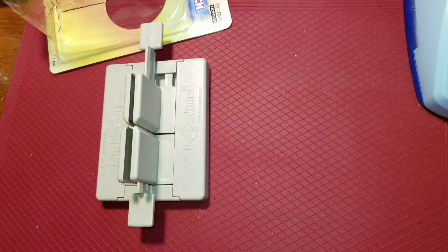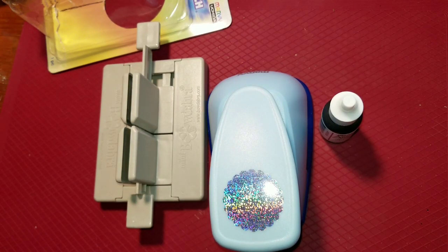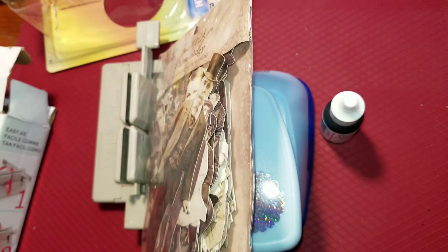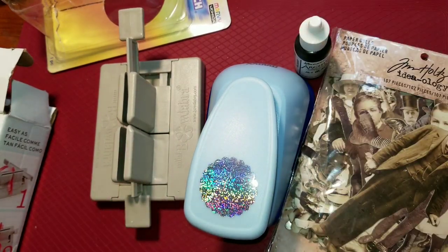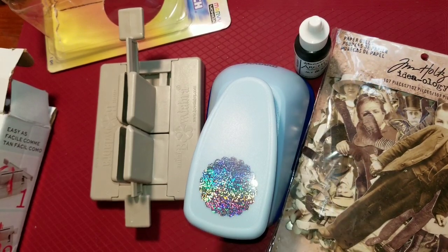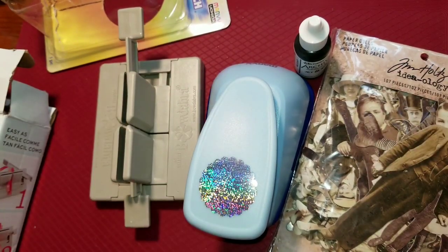So that's my haul — I got the paper dolls, the punch, the Bowdabra, and the ink, and I'm quite happy with it all. I think I have to put a spending halt on for the next little while, so this might be my last haul for a bit. If you like seeing hauls and all the things I get — swaps and things like that — don't forget to give this video a thumbs up. Bye-bye for now everybody, and I'll see you in the next video.